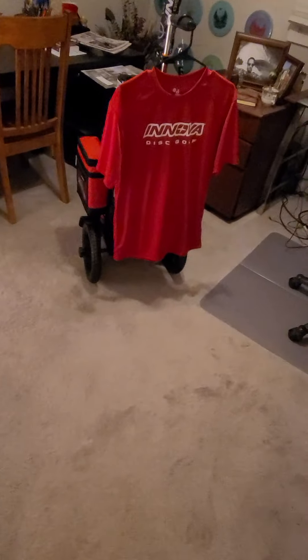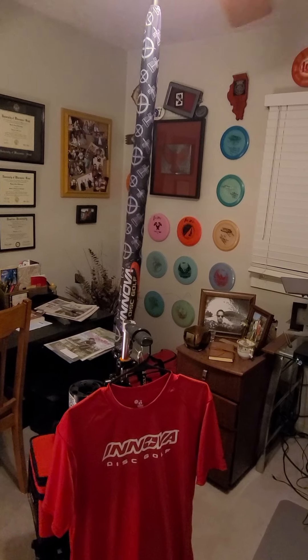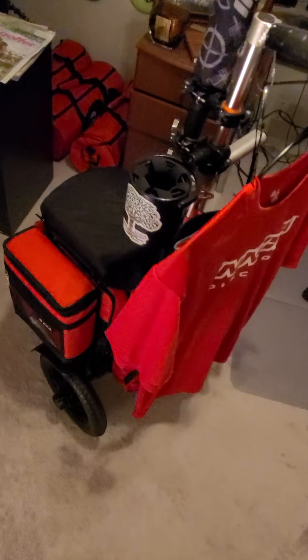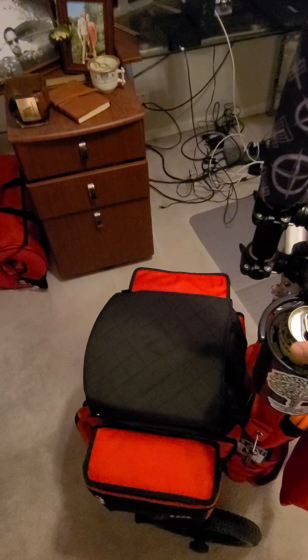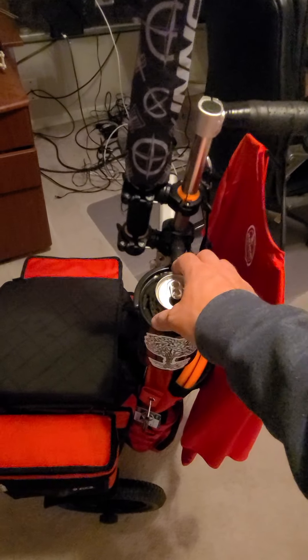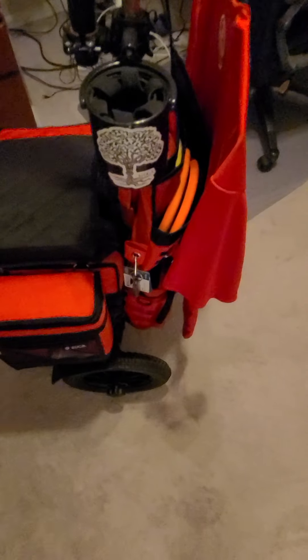So I finally finished my cart. It was a challenge but it was well worth it — the thing is a beast. It has a cup holder, zero gravity style. Let's take a look. We got the extra padded seat. The thing is gorgeous. It's so comfy.